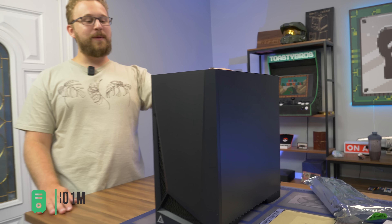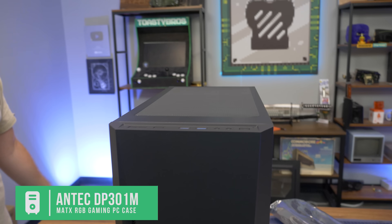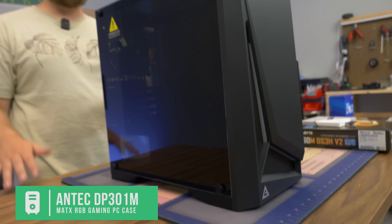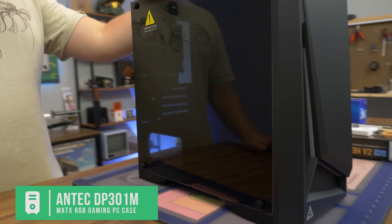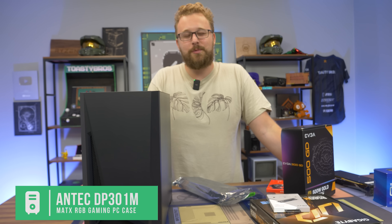For the case, we have the budget Antec DP301M, with decent airflow and a little bit of RGB built in. We didn't go crazy with RGB fans because that's an added cost, but you can do that with a fan pack in a case that supports ARGB. This case comes in at a good budget price point with tempered glass. We really can't complain about this build overall. Now we're going to put this thing together and show you how well it can play the latest titles — your Fortnites and other games — to see how well she performs.